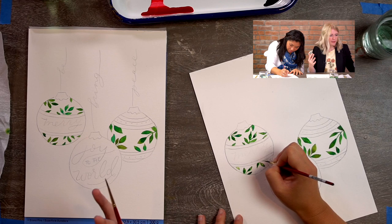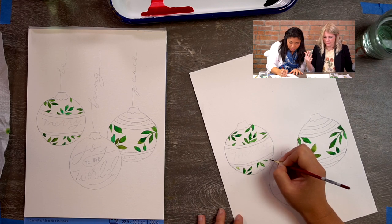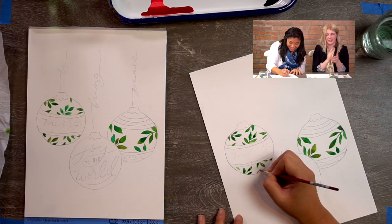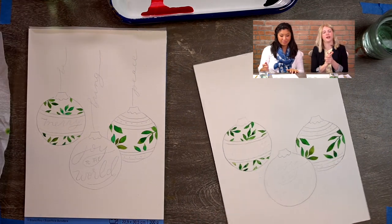So that was step one — we did our leaves. You nailed it, great job! How pretty. Let's give ourselves a hand.